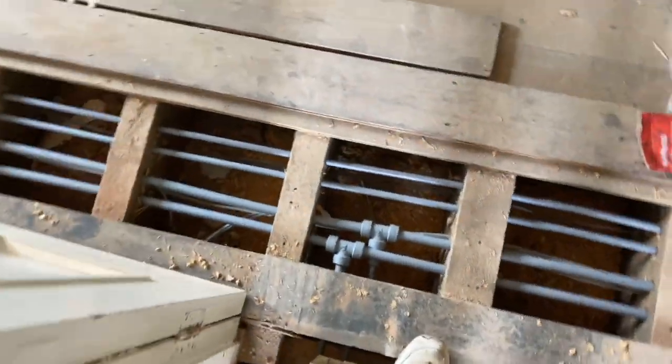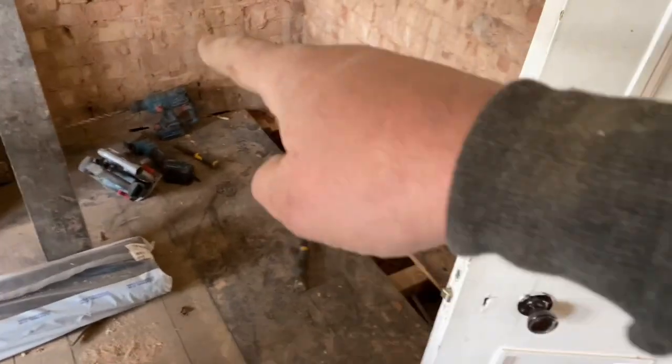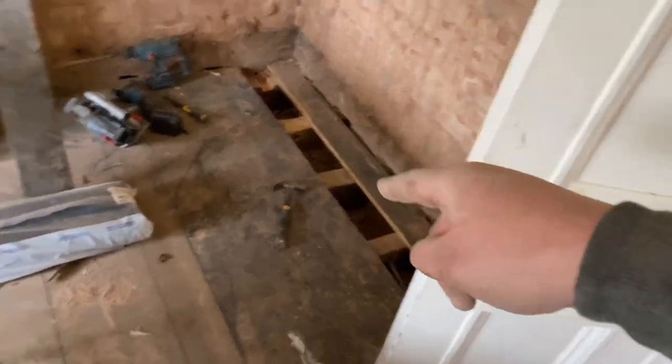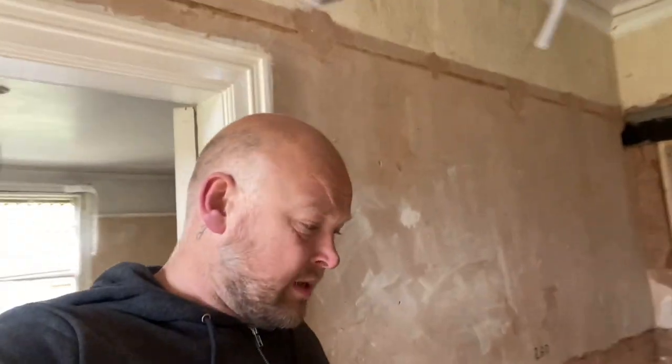We've got the heating pipes going across there now to that rad, going under there, and across here they're going to pop up for the hallway rad. I'm just getting through some more rad pipes into here — pick up a rad here and then they can go that way. Just pick the rad up under there, get these pipes in, have a tidy up, start loading the van back out. It's my knees today — really hurting. Been on them all week getting this first fix done.